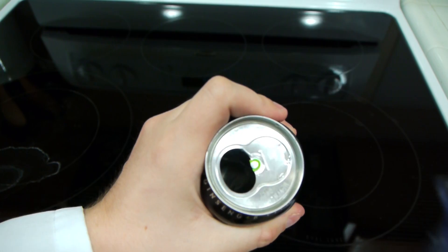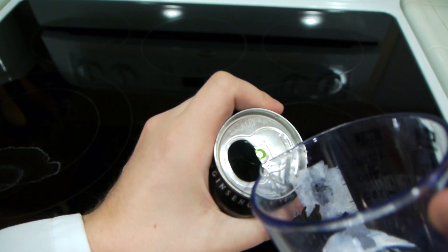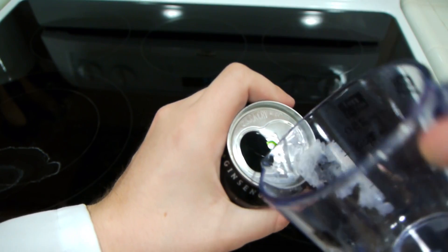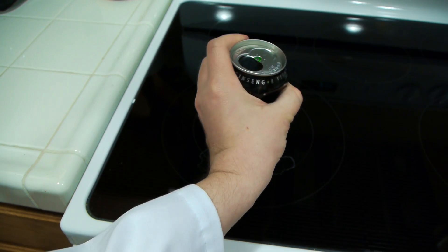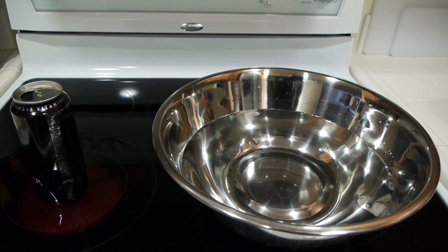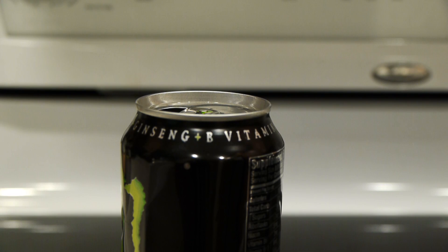Take your bowl of water and put some ice in it — you want it to be cold. Now pour just a little bit of water into the can. We're going to set the can on the stove top and put the stove on high. After a while, the water inside the can will boil and you should see steam coming out of it.